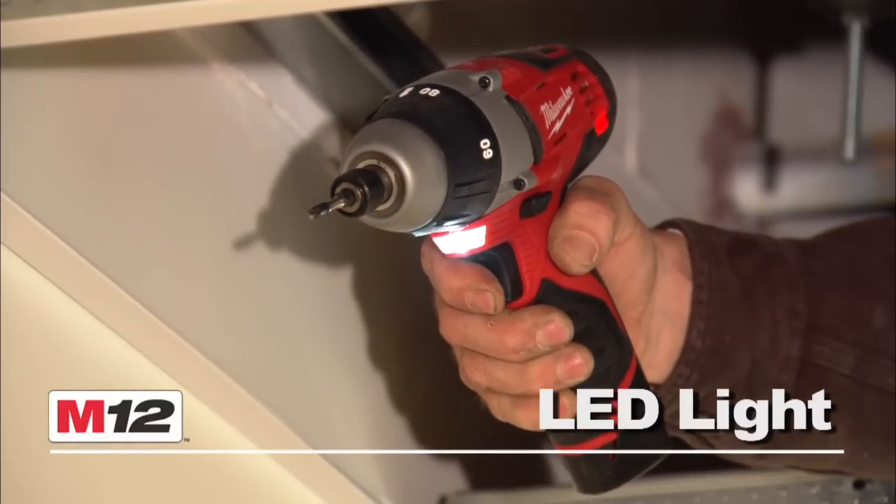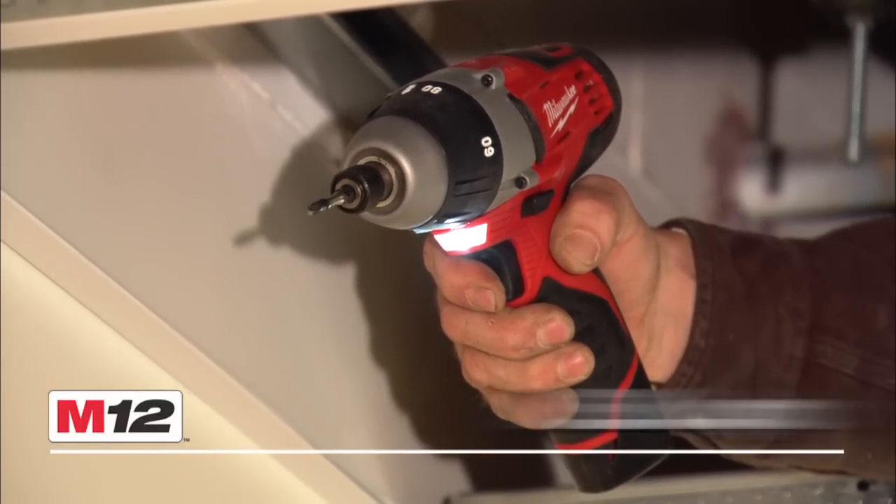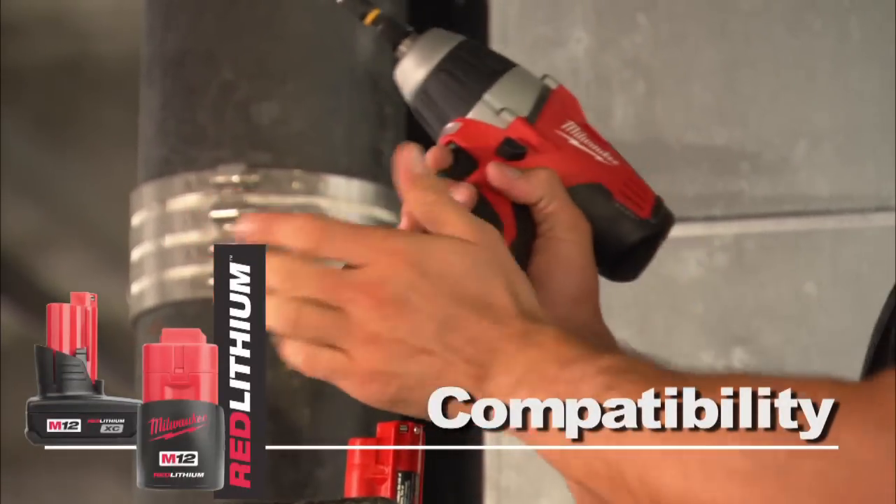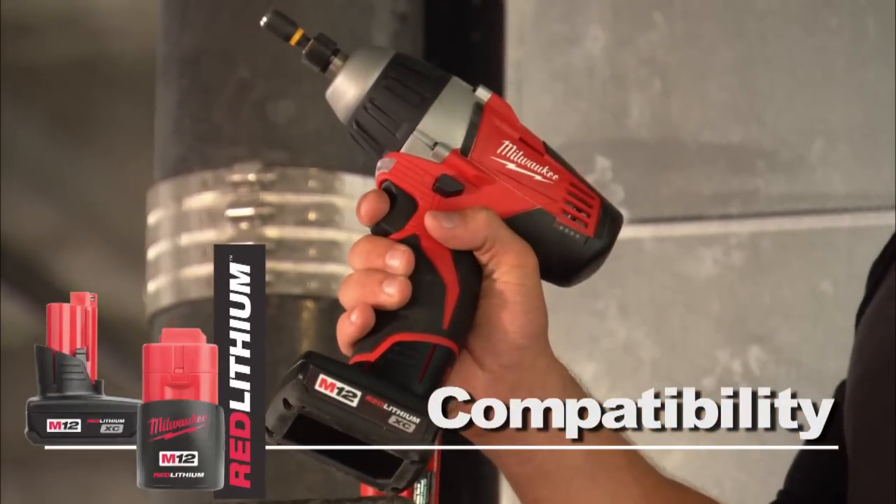The M12 Cordless No-Hub Driver features an LED light, a battery fuel gauge, and is compatible with the Red Lithium Compact or XC high capacity battery for increased productivity.